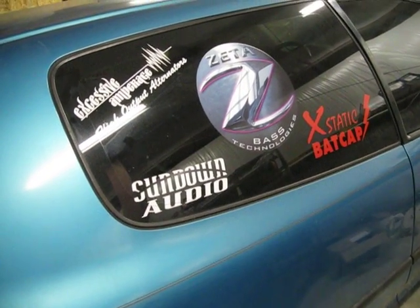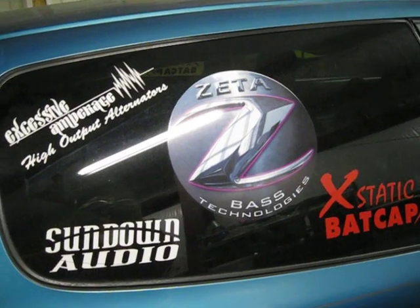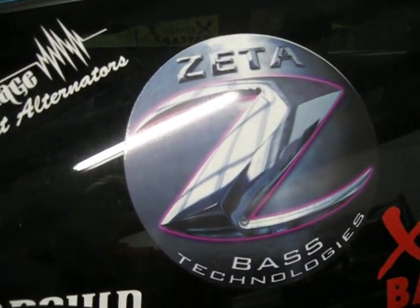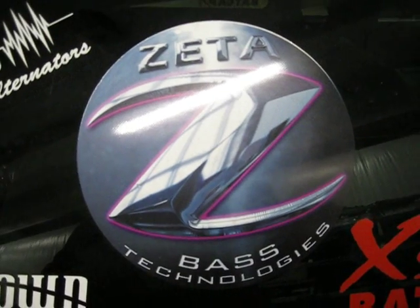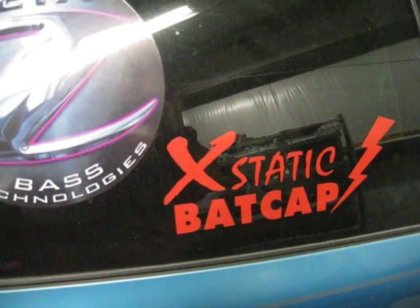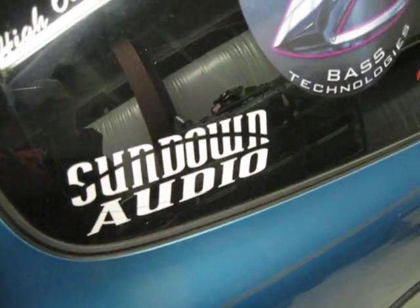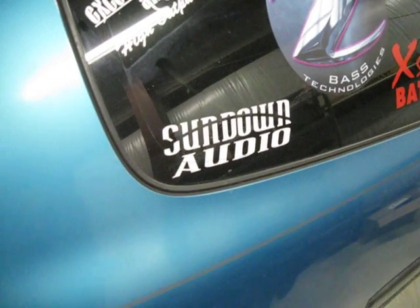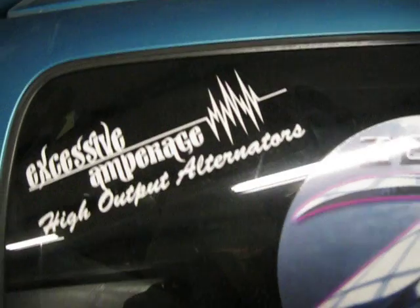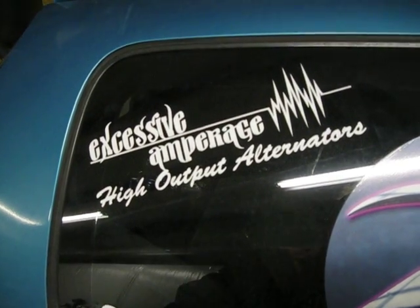Here's the back with Excessive Amperages. Nate's doing a little shoot of our Civic demo car that we're building. Here's some of the equipment we're running. Custom-made box is going to be by James. We've got the Ecstatic back caps by Ray McKenzie at backcap.net. Right now we're running the Sundown Audio 3000D and a Sundown Audio 18-inch Nightshade for the sub — single 18.